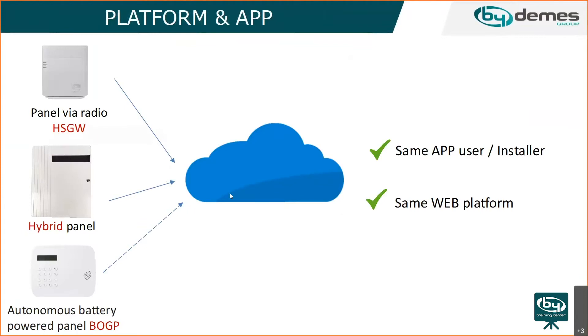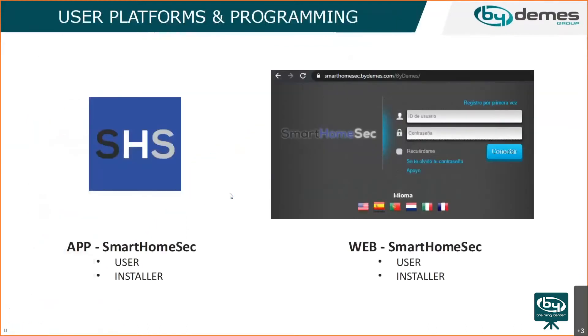All panels use the same web platform and same background. Navigate to smarthomesec.bydemos.com and you'll see the starting screen. The interface supports different languages — the example shown is in Spanish. There's a user side and an installer side. On the user side, each user can manage up to approximately 200 panels.